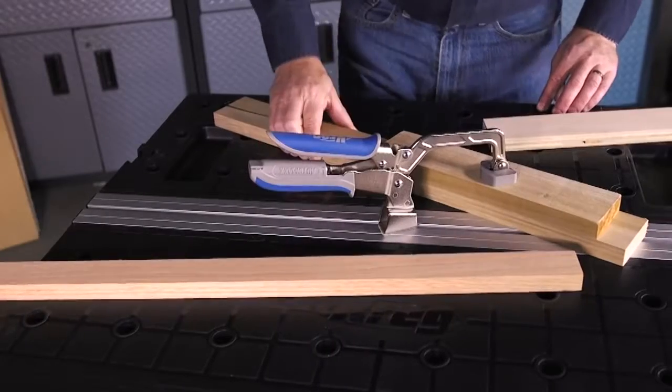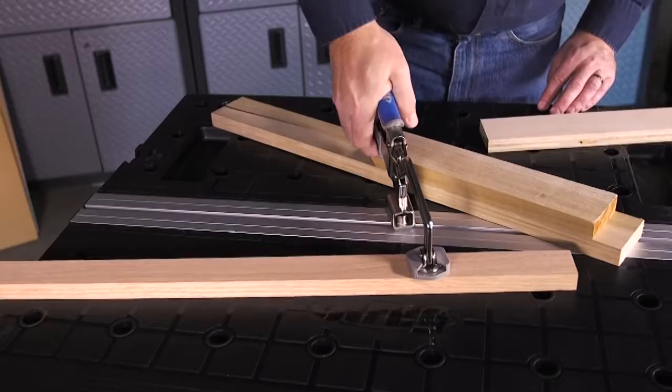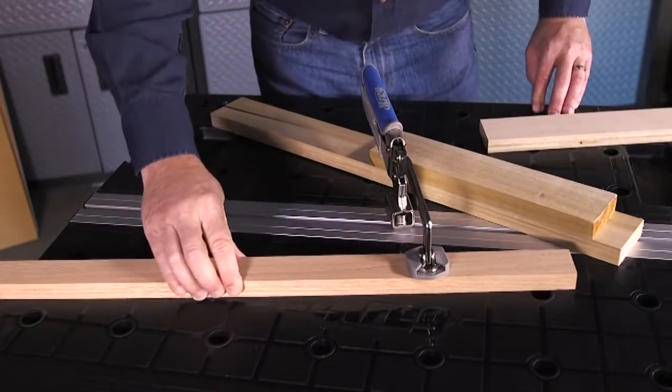The Bench Clamp is equipped with Craig AutoMax technology that adjusts the clamp automatically to match your material, whether it's thick, thin, or in between.